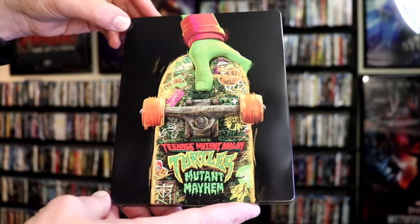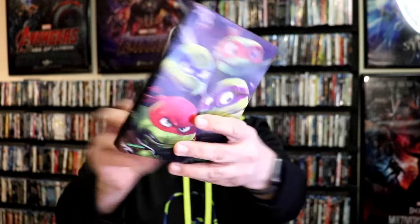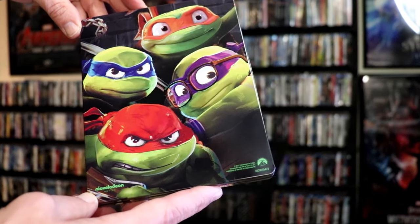It is a lightly gloss Steelbook. There's no embossing or debossing. Great looking image there. And here's the back with all four turtles.